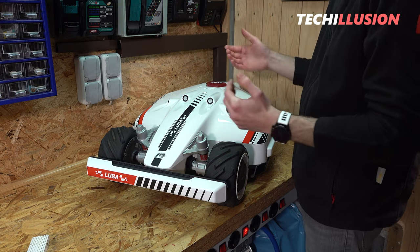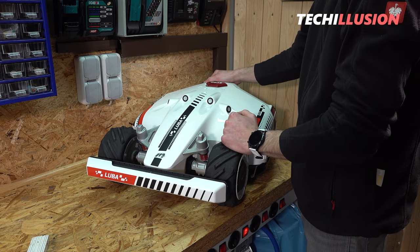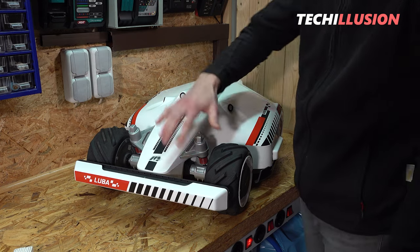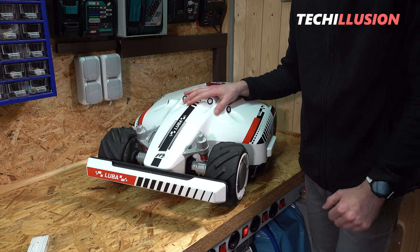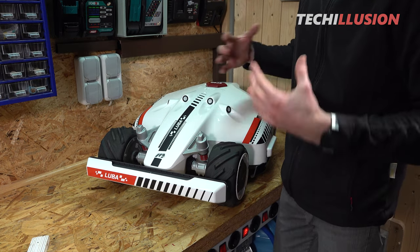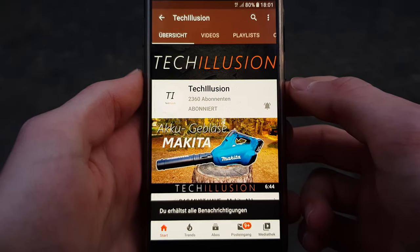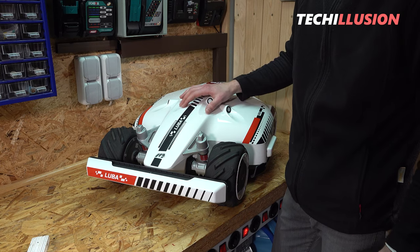Of course the stickers don't actually change how the Luba mows — but for those who find the basic appearance too dull, you can really spruce it up. The two red elements on the sides and at the front are true eye-catchers. Whether it's worth buying stickers purely for visual enhancement is debatable, but they do look really good. Please leave a comment below with your thoughts on the new look, give a thumbs up if you enjoyed the video, subscribe, and activate the notification bell. See you next time — take care, goodbye!